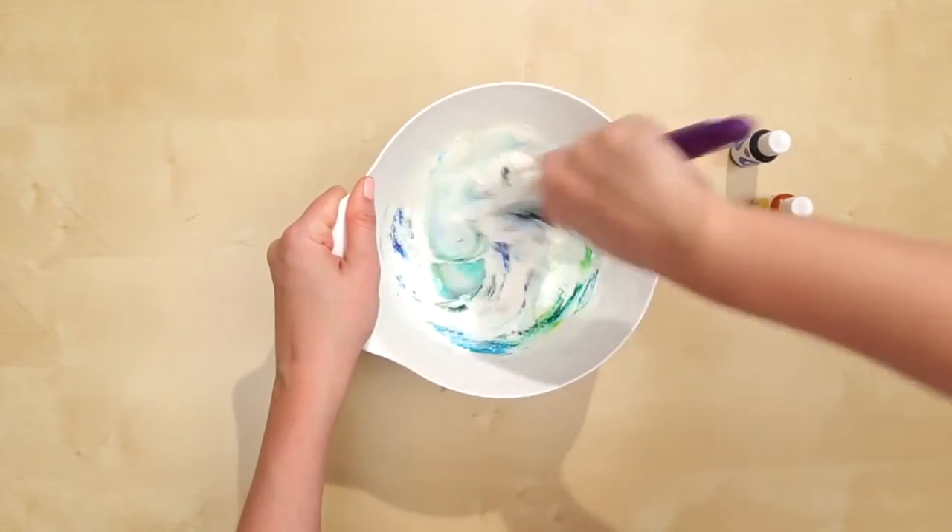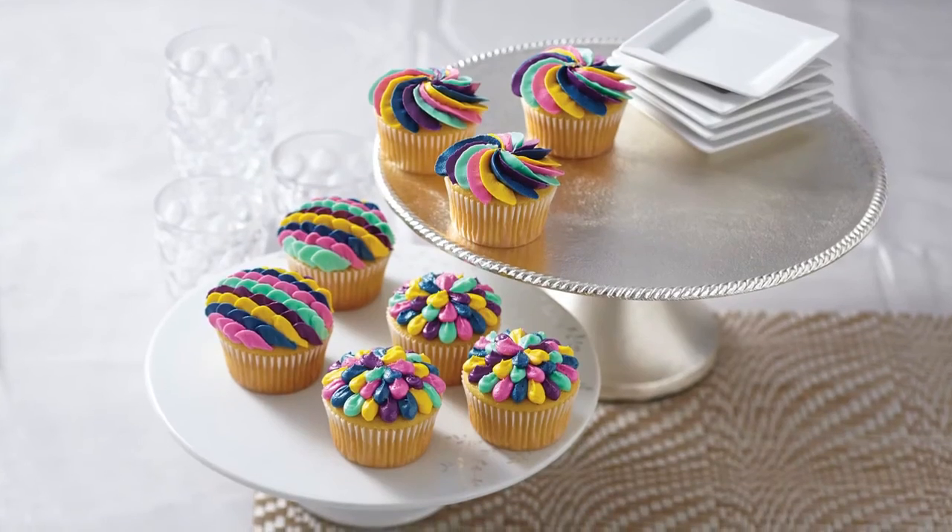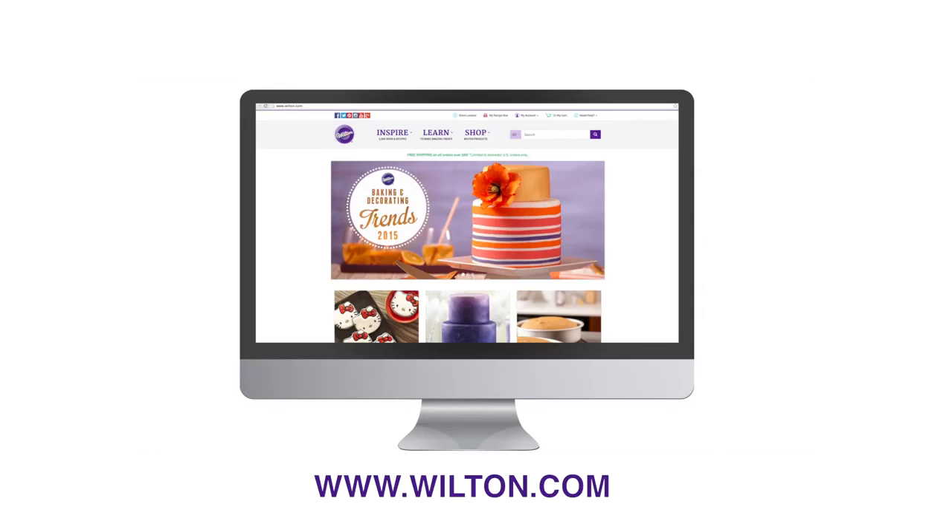Now it's easier than ever to match your party theme or decor. Match school colors for graduations, party decor for any occasion, and decorate themed character cakes with precise color matching and more.